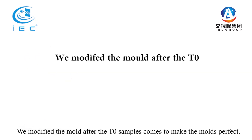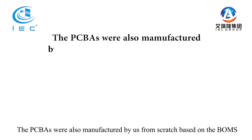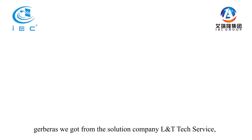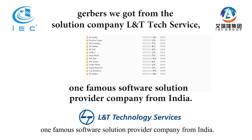We modified the molds after the T2 samples came to make the molds perfect. The PCBAs were also manufactured by us from scratch based on the BOMs and Gerbers we got from the solution company L&T Tech Service, one famous software solution provider company from India.